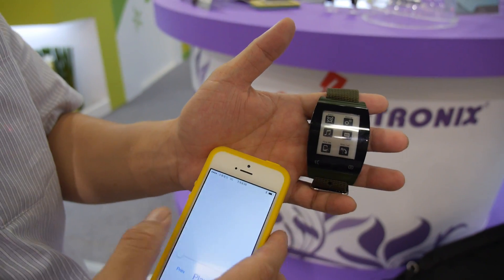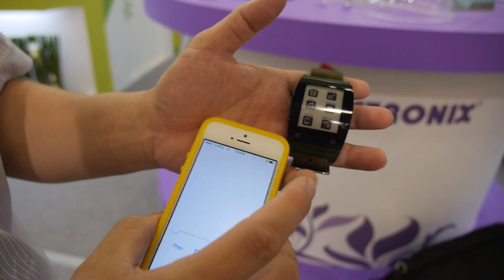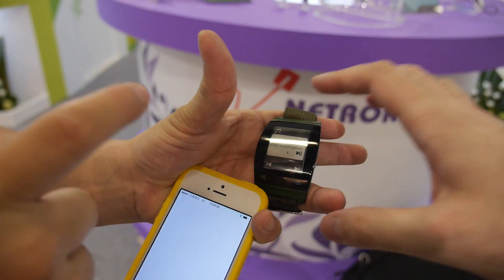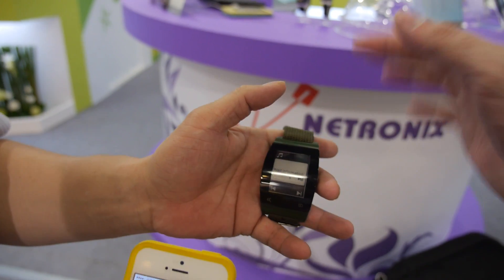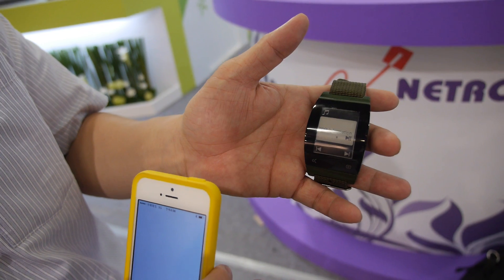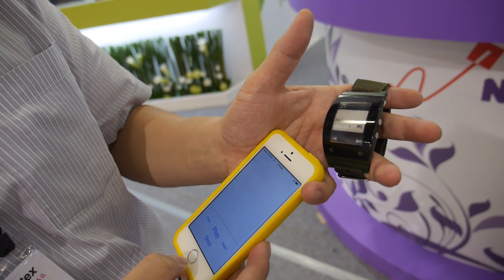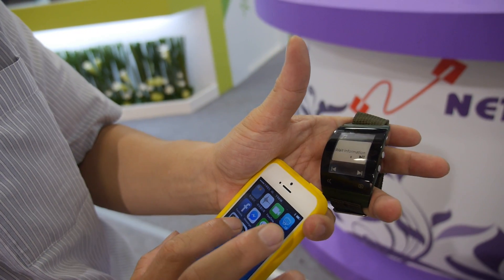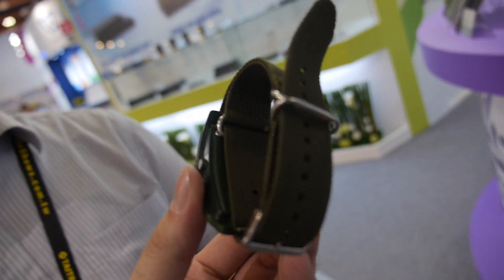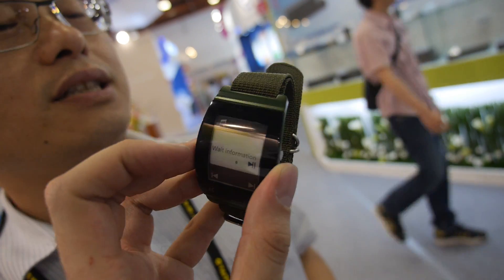Right now the app is a rough version — we just want to show you can connect it with our smartwatch. It can play music and things like that. Sorry, something may be wrong here — I'll check later. Is this the final design? It's a very early prototype.